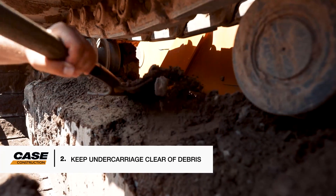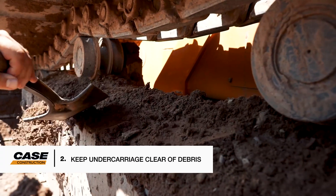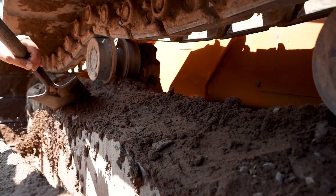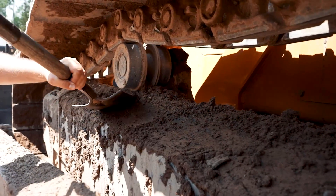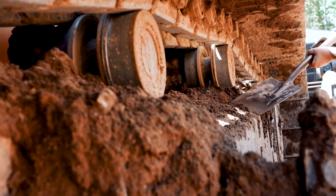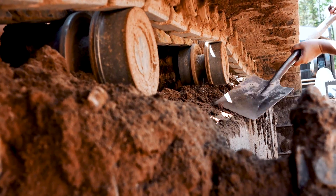Two: keep the undercarriage frame and tracks clear of debris. Packing of mud or any material will accelerate wear on the tracks and components. This should at minimum be done daily, but depending on the material may have to be done multiple times in a shift. A spade should be kept on the machine or at a designated location on a job site.